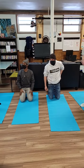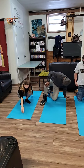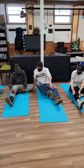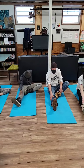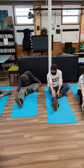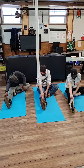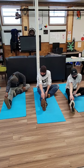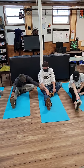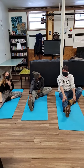Activity number two is going to be some stretching — see how far we can stretch our legs. We'll start with the right leg. Just stretch and see how far you can go. How does it feel? Does it feel like you're stretching?